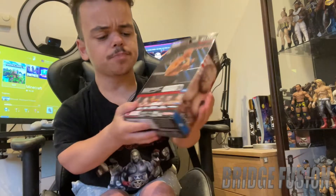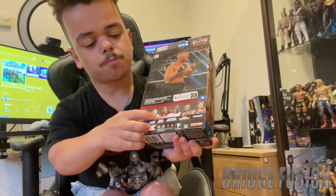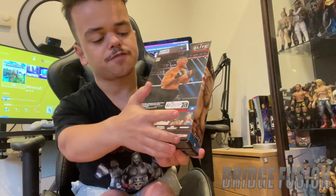Down here we do have all of the figures that are also in the set. We do have Kofi Kingston, Brock Lesnar himself, Hulk Hogan, Shinsuke Nakamura, Elijah Dragunov, and Dewdrop.